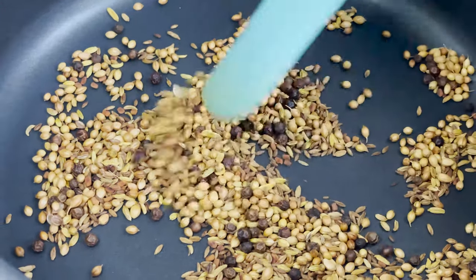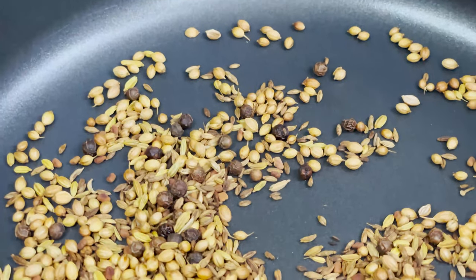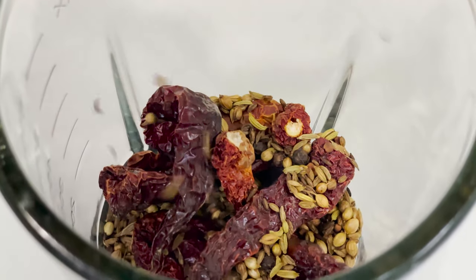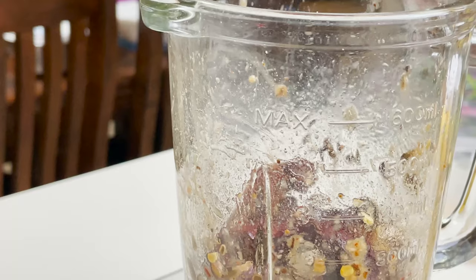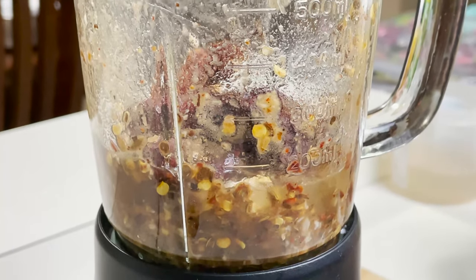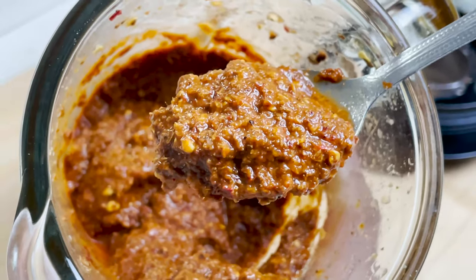After cooking the spices for a minute, they have turned a little brownish in color and this is exactly what we want. We'll allow them to cool down a bit and then transfer them into the grinding jar. Along with the roasted spices I'm going to add in the whole garlic cloves and the tamarind pulp. I'll add about half to one cup of water to grind the spices. And this is the texture we want in our ground spice paste for the ghee roast.